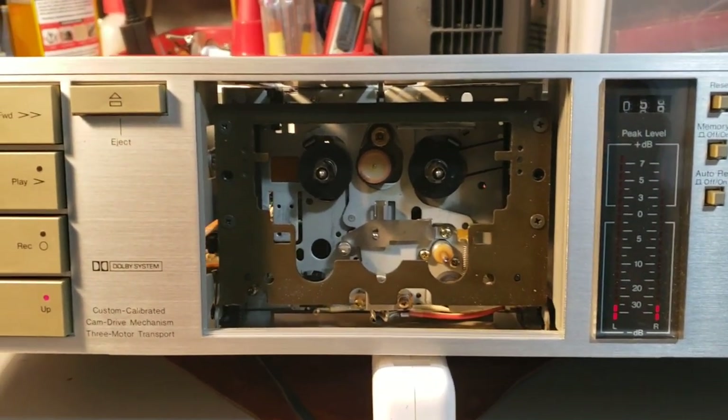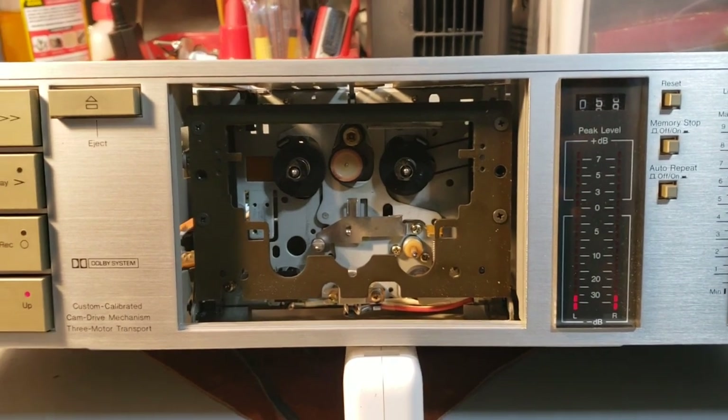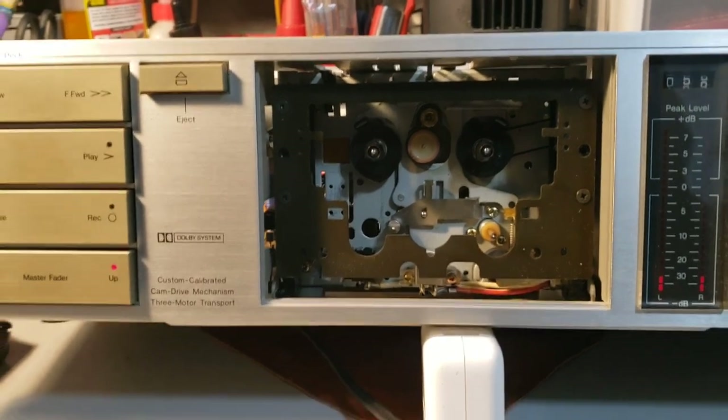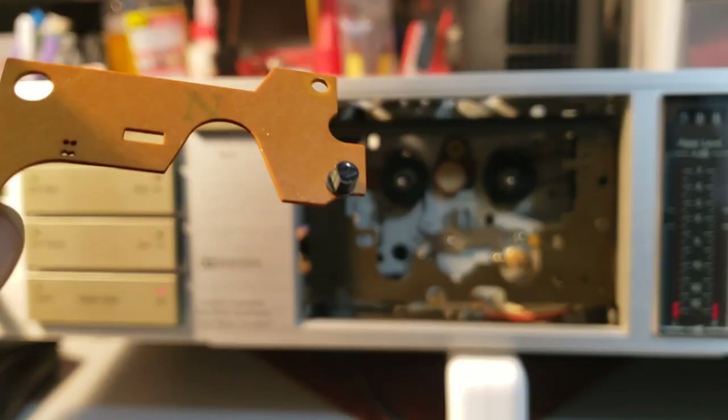If anyone else bumps into this problem where everything seems to be working but it keeps stopping — auto-stopping — that's what it is. Well, at least it was in this case.